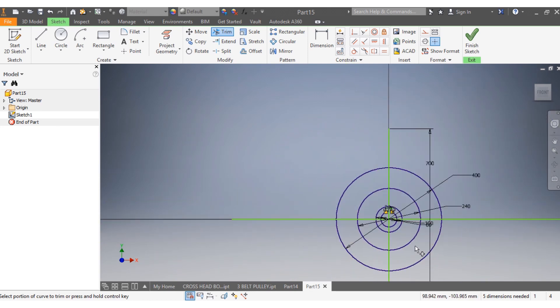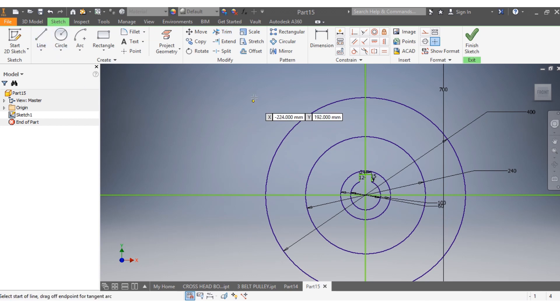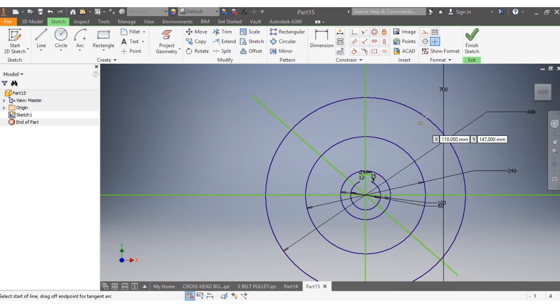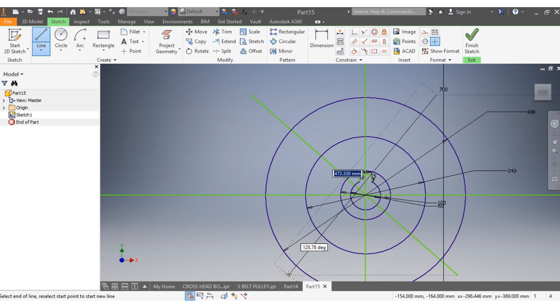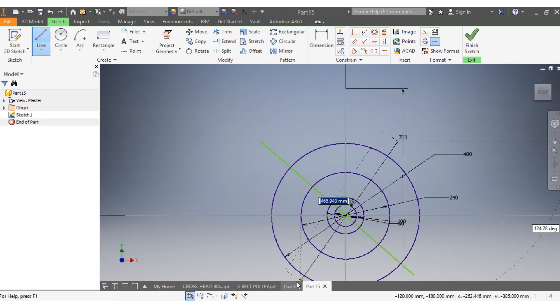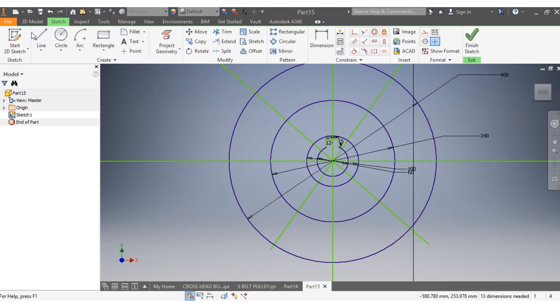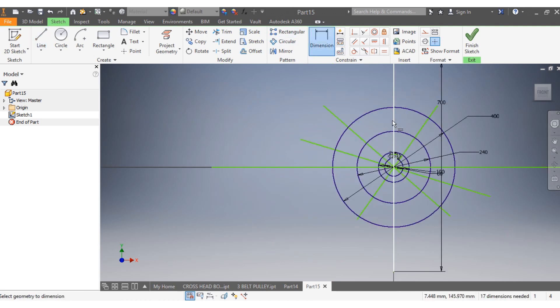After that I'm going to draw these lines because I need to draw my slots — my first, my second, and my third. I want from the center to here to have an angle of 60 degrees.